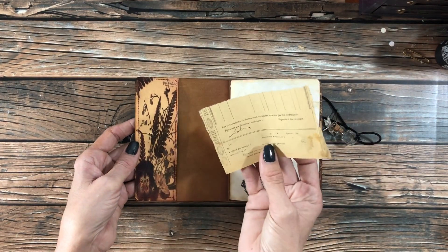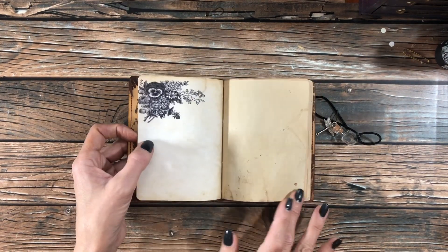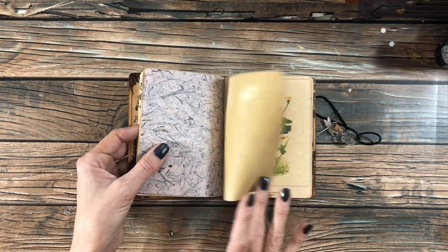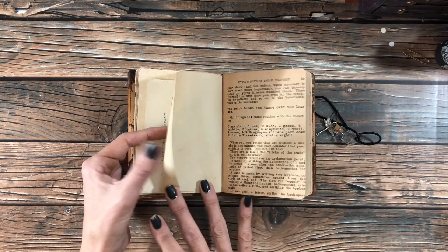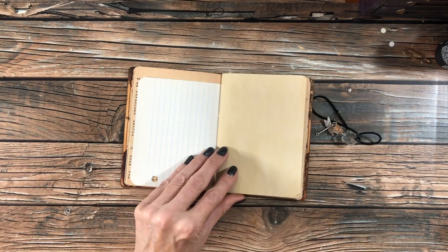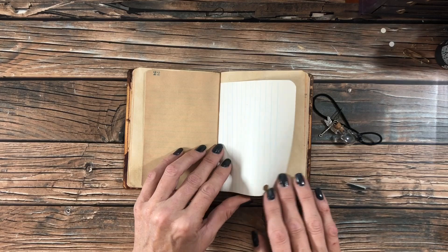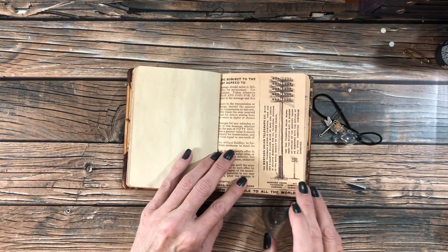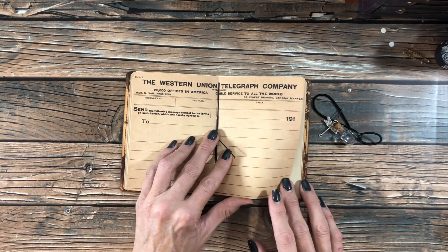There's the pocket on this one. There's a vintage receipt in there and some of the same pages — some mulberry, some book page, typing page. I'm trying to do this video quick before my husband walks in the door and starts making noise. The middle of this one is a Western Union telegram.